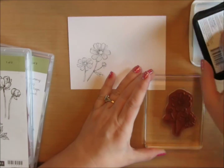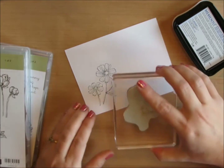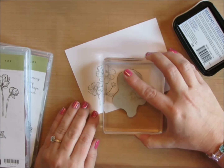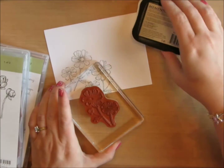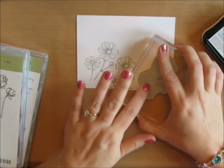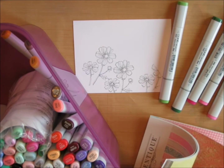I'll color it in and then cut it out. The second time I stamp it, I move it down just a little bit so the placement doesn't look exactly the same. I decided to stamp the littlest flower one more time so I could fussy cut it out and pop it up later on my card.